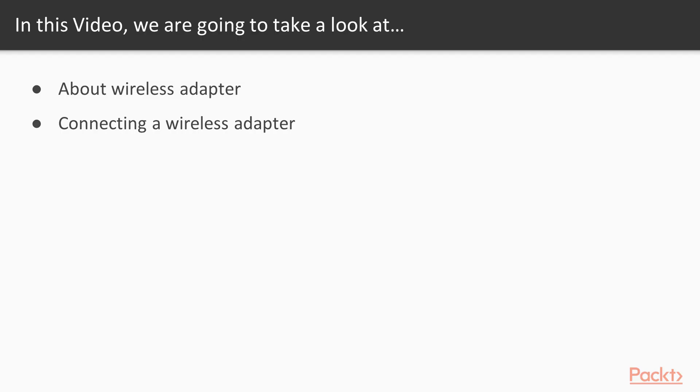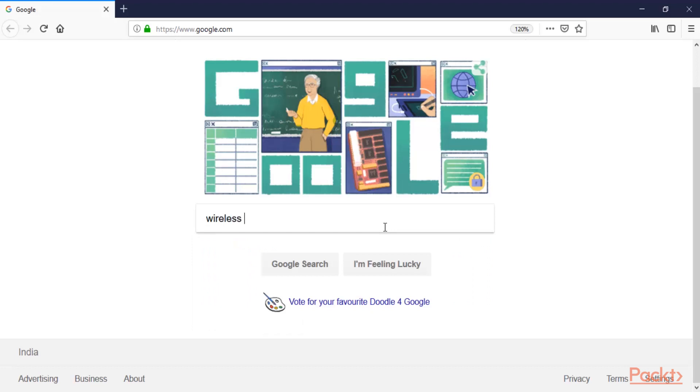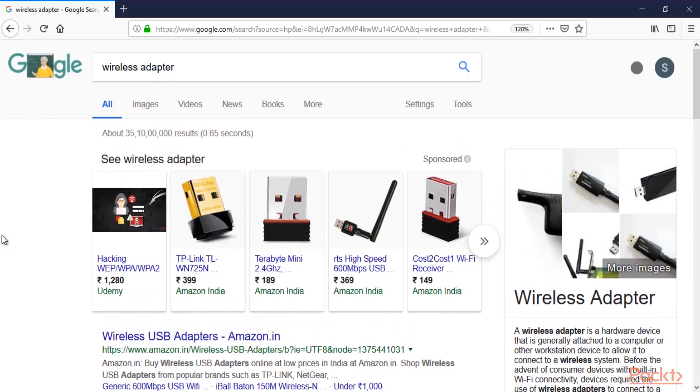In this video we are going to learn about wireless adapters and how we can connect a wireless adapter for wireless hacking. First let me show you which wireless adapter you should use for a wireless attack. I'm here at the browser of my main operating system — you can search for 'wireless adapter' and hit enter. You will see many kinds of wireless adapters. I'm giving you this information for education purposes only, and I'm not promoting any brand. The wireless adapter I use for wireless hacking is the Alpha wireless adapter.